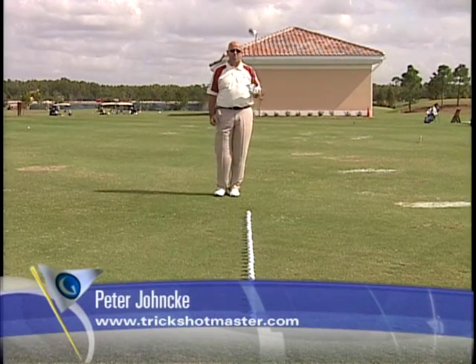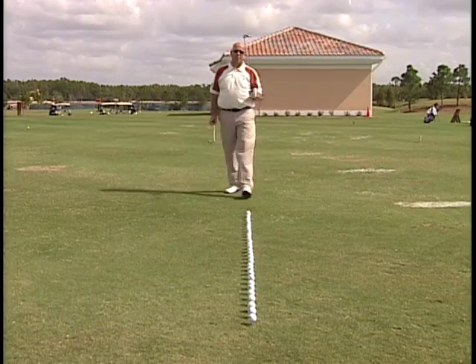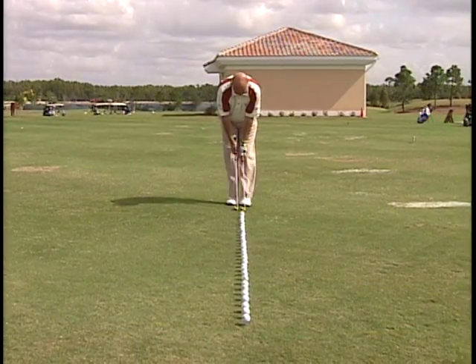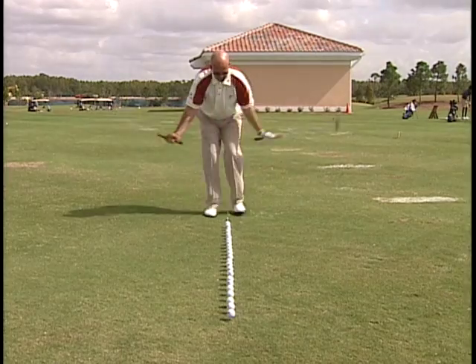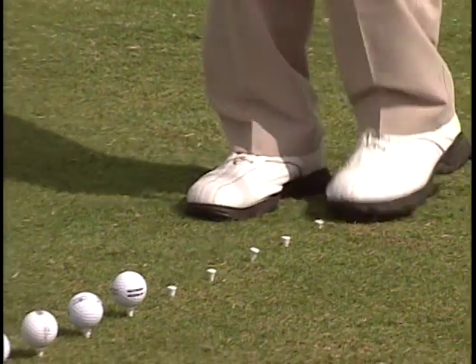Ever feel that your swing is out of sorts? Your clubs are all over the place? Try this little warm up before you get started. One club in the left, one in the right, here we go. We call this the scissor hands method. Just down the line. Now who says a guy can't play with pink shafted golf clubs? I actually think I do fairly well. There we go.